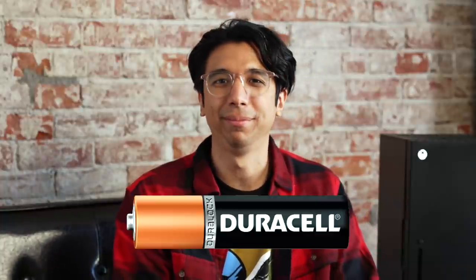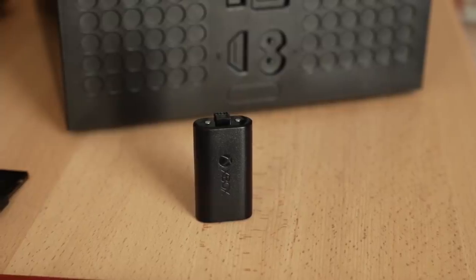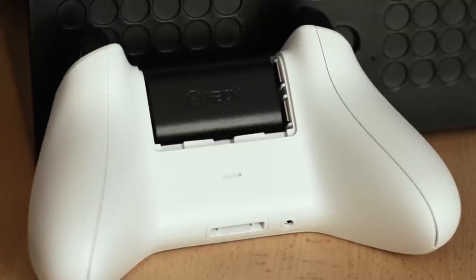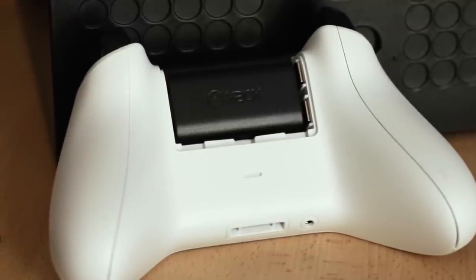A lot of the joke about Xbox controllers has been that they have batteries — they operate on just straight up AA batteries. That was the longest running joke. This rechargeable battery is something that you really need to have if you have an Xbox controller. You won't have to keep doing the scramble when you're in the middle of a match and your controller runs out of battery trying to find AA batteries, stealing them from your dad's remote. This will save your life.